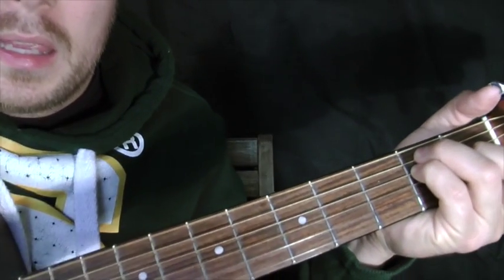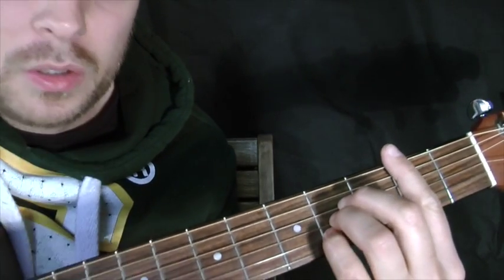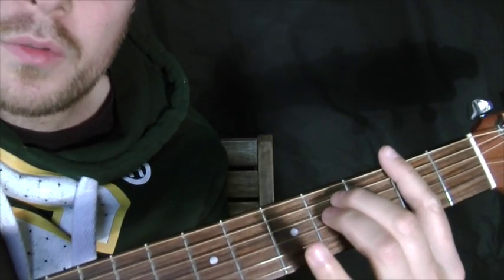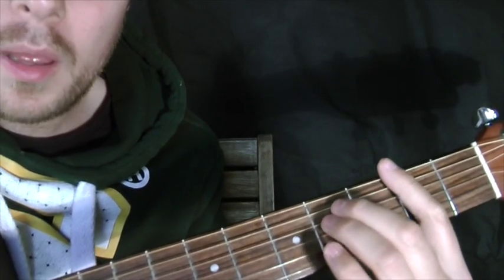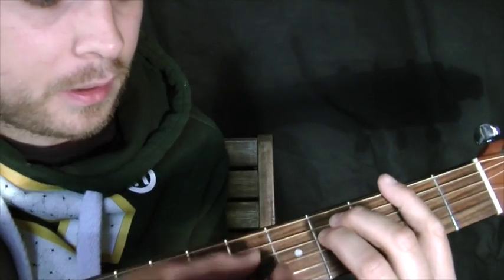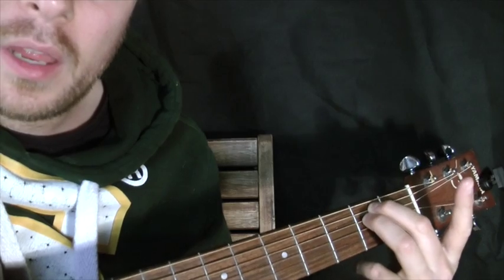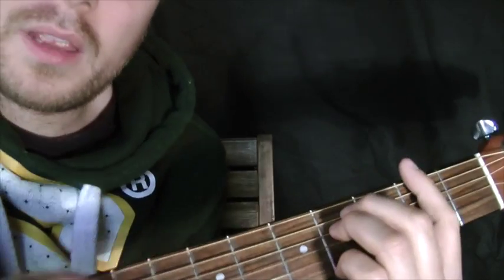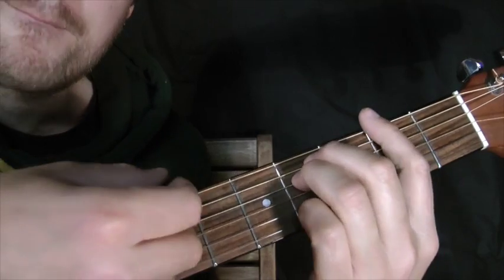So you're barring the second fret and doing an A shape on the fourth fret. Then what you can do is just move your middle finger and ring finger up to cover the A and the D on the fourth fret — almost like an E minor shape on the fourth fret with the bar on the second — and this time you do play all six strings. That's an F sharp minor.